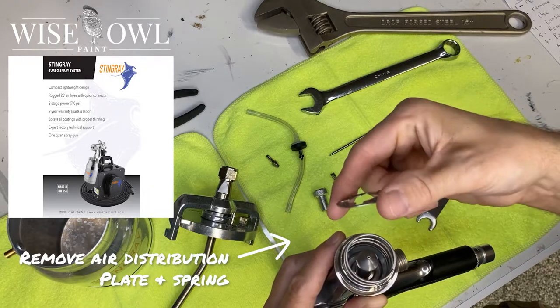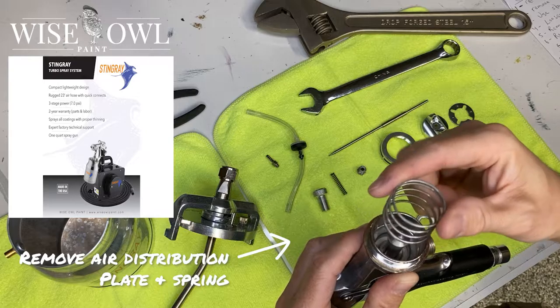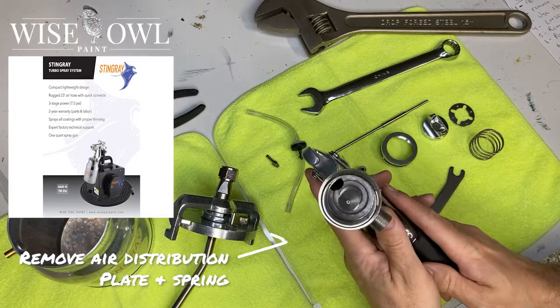And then you're going to remove the air distribution plate and then the spring. When we put this thing back together, I'll explain how it needs to go back on, because it needs to go back on in a very specific way.